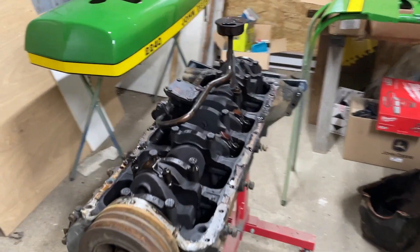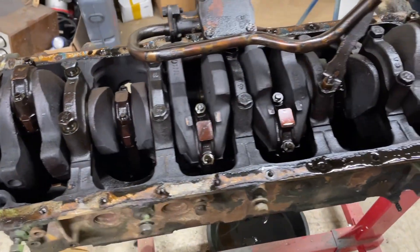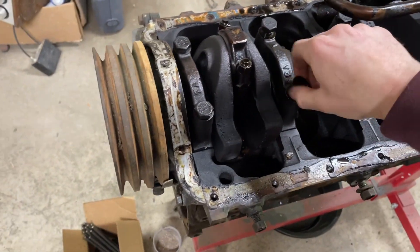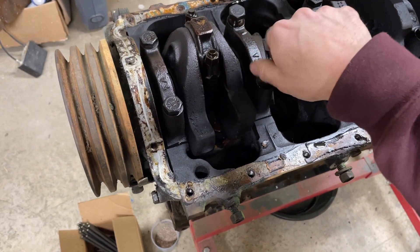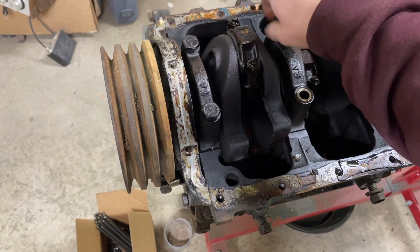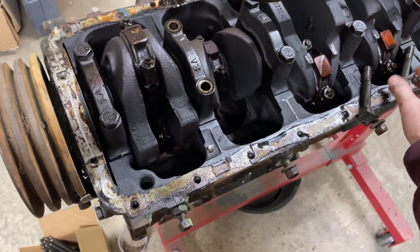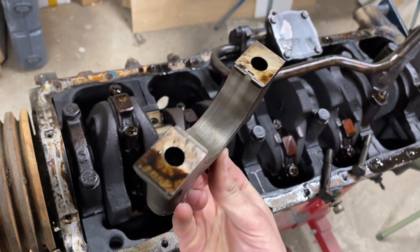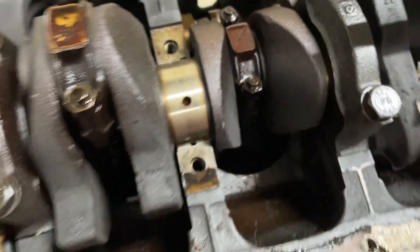Well, here it is. This is my second engine — it's actually not in too bad of shape. I picked it up for $140. I'll pull these main bearing bolts out and pull this cap off so you guys can see what the bearings are like on it. Not awful, not great. Crank's okay.